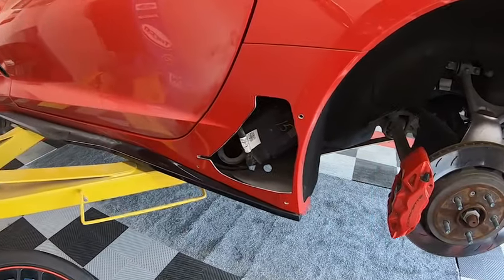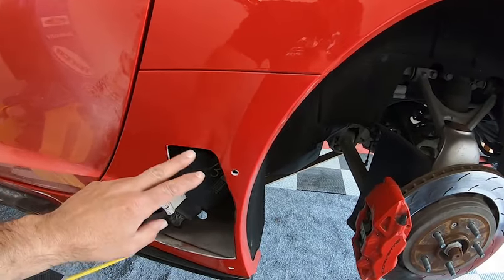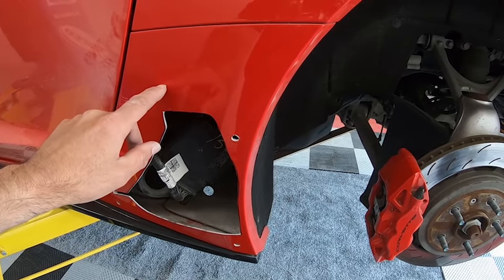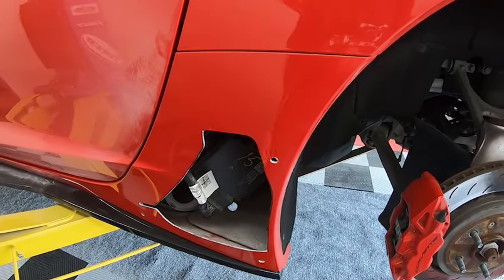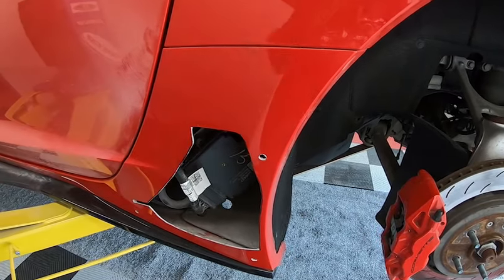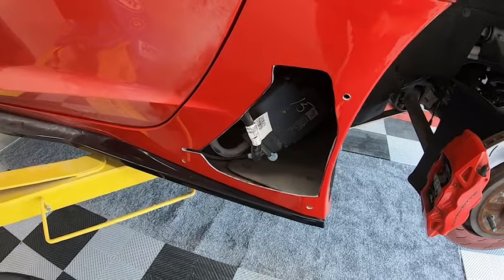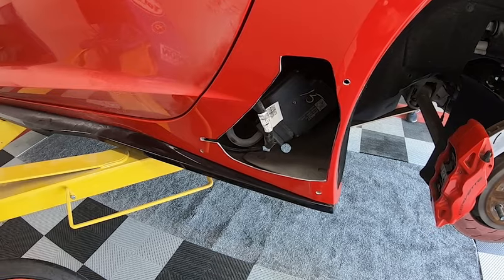John's got the hole cut out on this side. It had the protective film and he's already taken that off. You don't have to remove it if you don't want to, but since he cut through it anyway, it just literally peels right off. On the other side we used a heat gun — on this side it wasn't even necessary. The next step is to get the vent in there and start putting it all together.